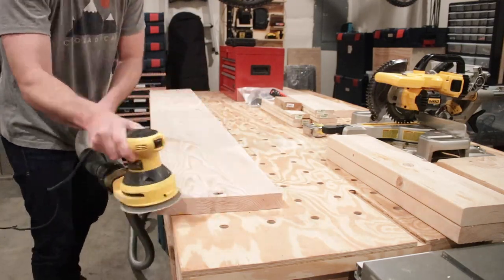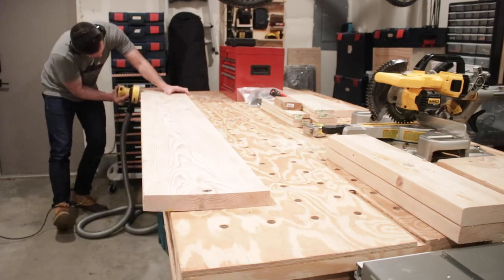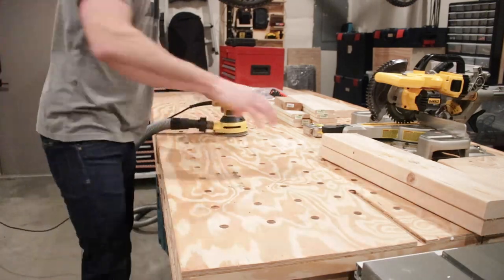I'm gonna keep going and try to get down to 600 so that this thing is super smooth. Again, it's your headboard so you want it to be smooth. Got the headboard done, now I need to sand the legs.